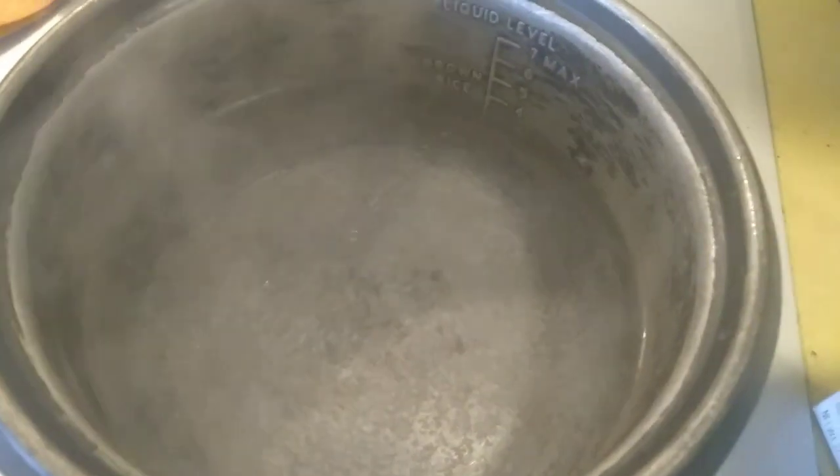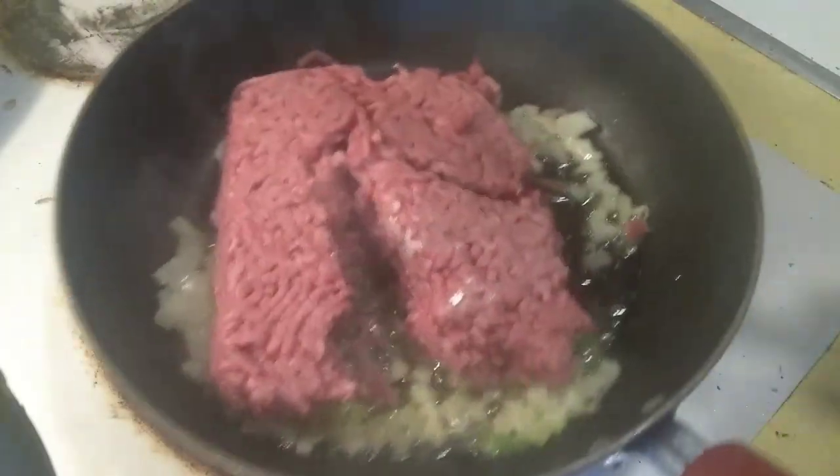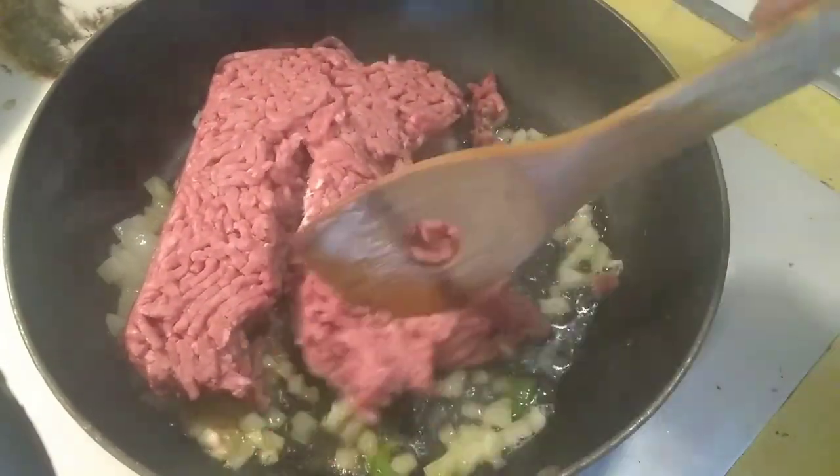We will make stuffed shells — stock shells — and we are going to make boiled shells first. This is for our staff. We got almonds, garlic, and then the ground beef.